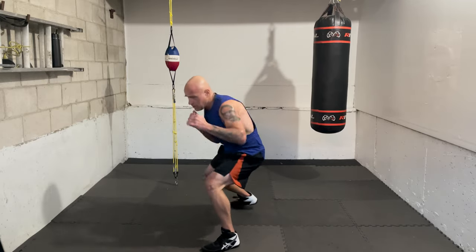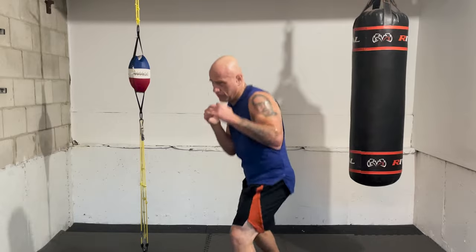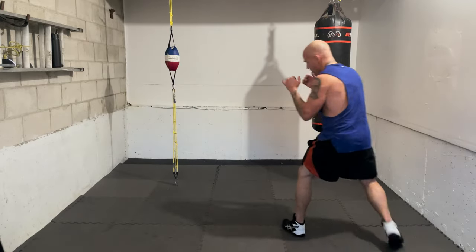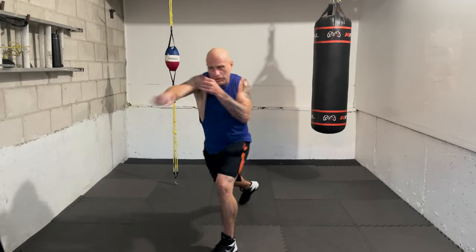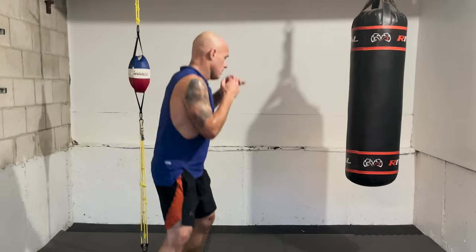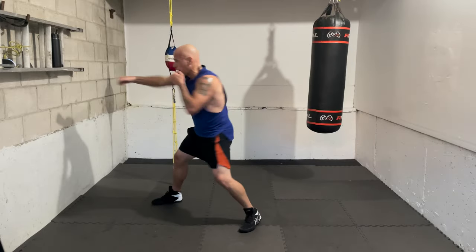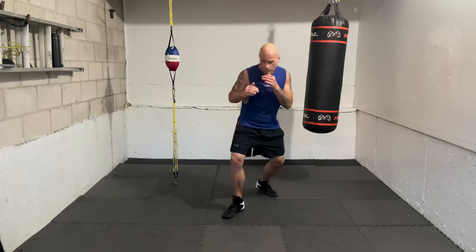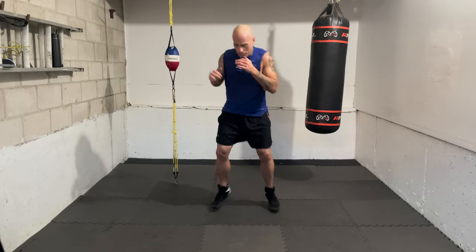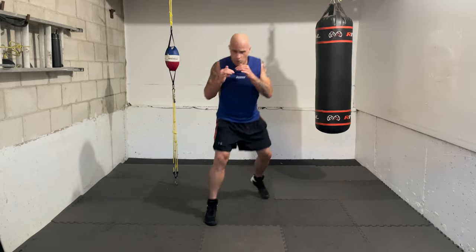Now we're going to add another one-two after the cover — one, two, cover, one, two. Give yourself time for the opponent to counter, let them finish, then you go. Ready — one, two, cover, one, two. All right, I'll call it all out and you go at your rhythm — one, two, cover, one, two, three. And go — one, two, cover, one, two, three. Find your rhythm, find your flow.